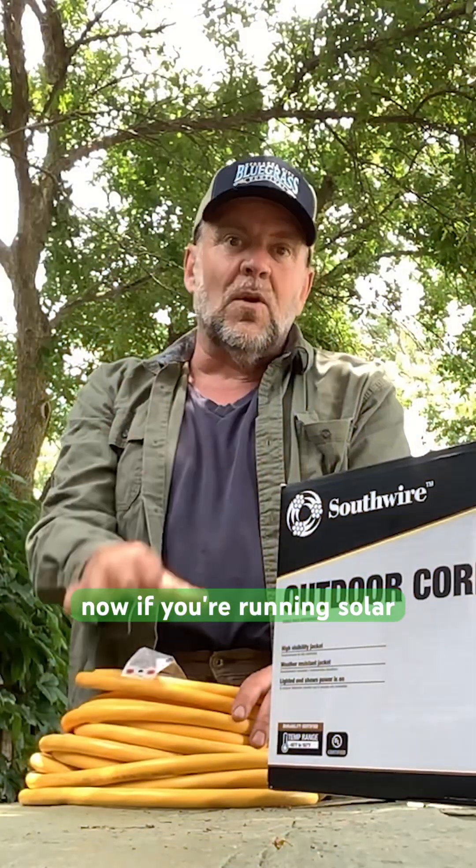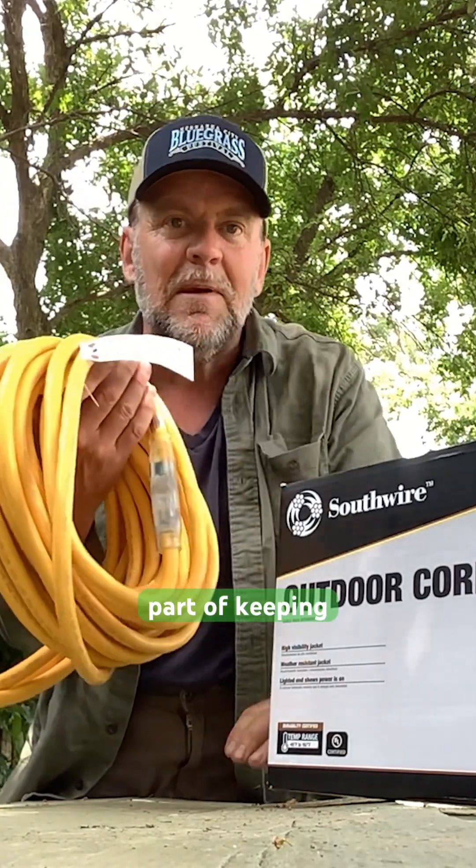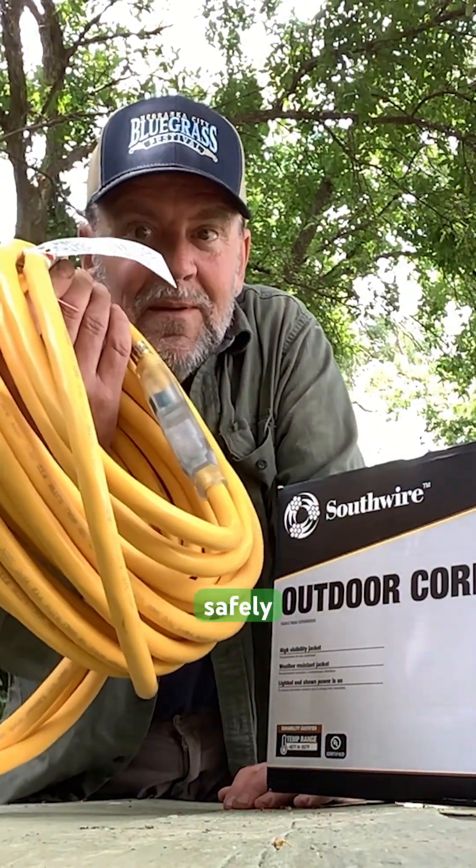Now, if you're running solar or any high power setup, don't skip on your cords. That's one thing I've learned that's super important. This one's built like a tank and it's going to be a key part of keeping Bilaterra powered safely. See you next time.